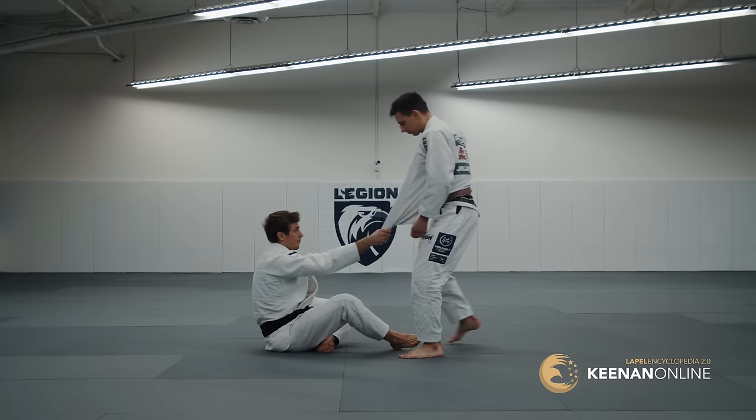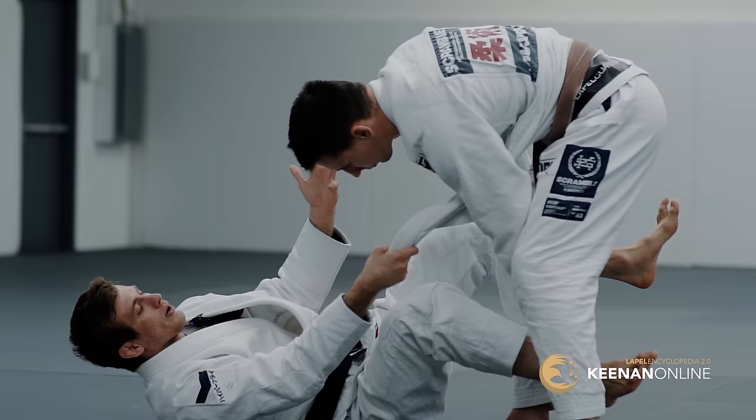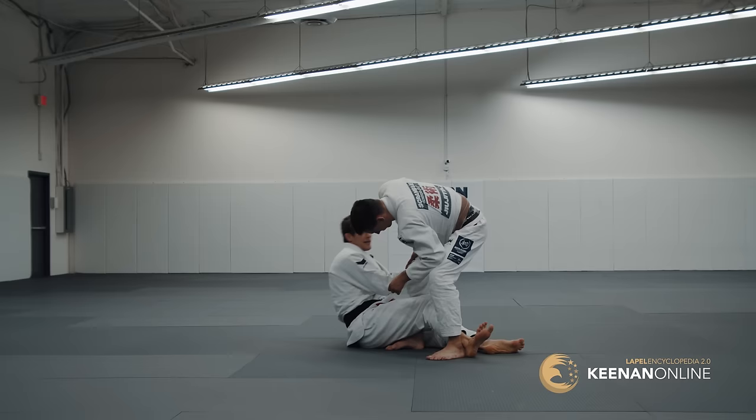If I start to sit back and he stuffs my legs as I'm trying to go for a worm guard setup, I can't get worm guard — but I no longer have to flounder trying to get to worm guard only or lapel guard only. I can sit up right to here. I'm in the LBP, the lapel base position. This is very powerful. I can stand up and start attacking my single legs, switch to playing the half guard game, the half guard worm wrestling game — things of that nature.